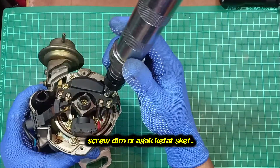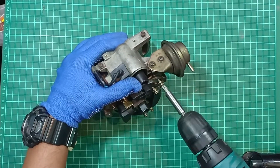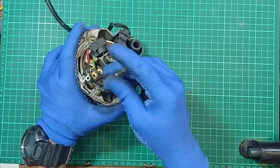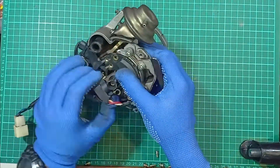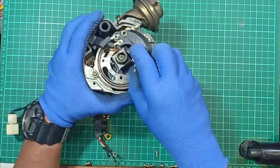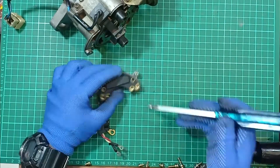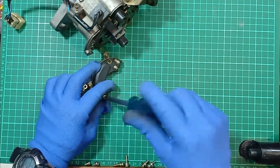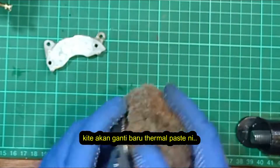Using an impact screwdriver, unscrew all the screws in it. There is old thermal paste on this component — wipe it clean and we will put a new one.